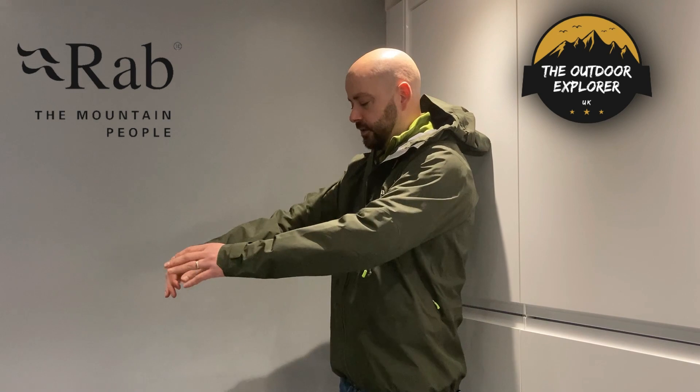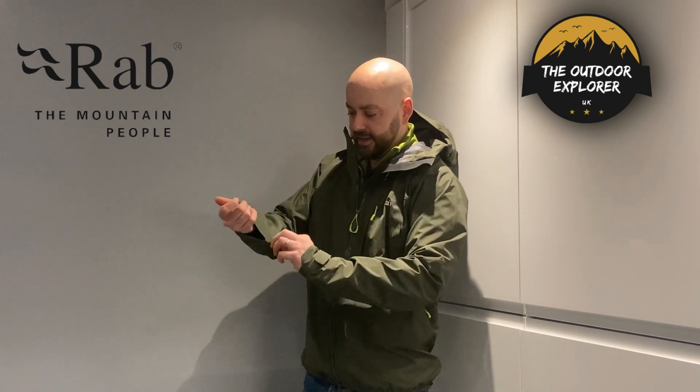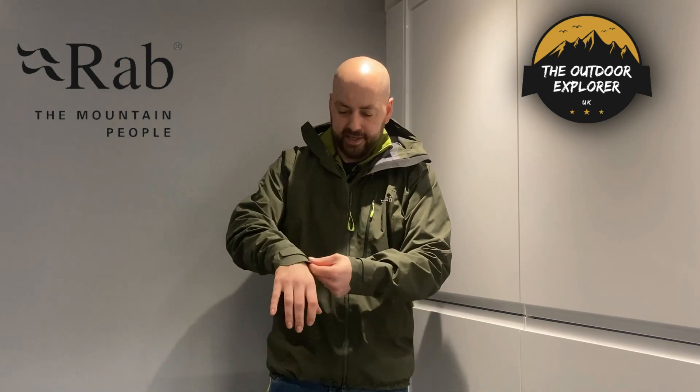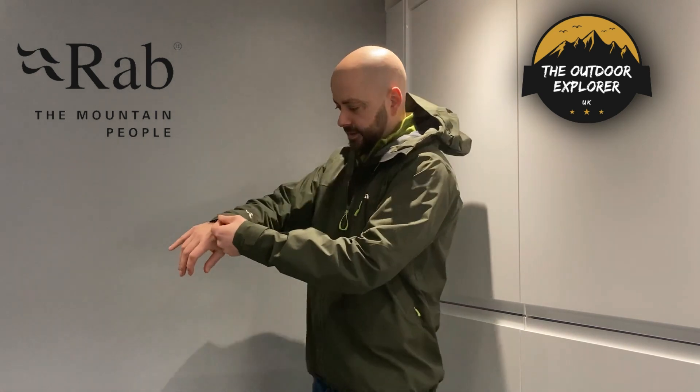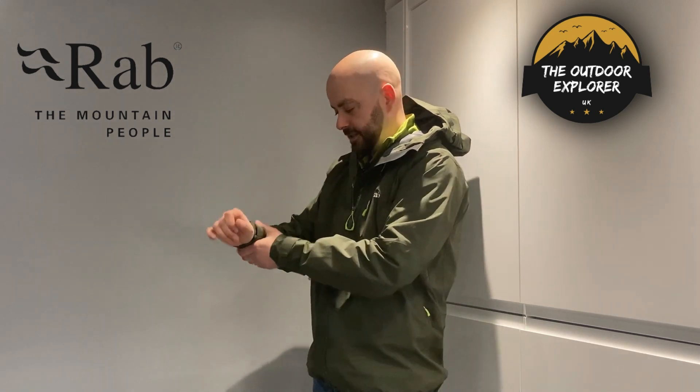The jacket has a nice long sleeve with very big cuffs so you can get your gloves inside the jacket and cinch it across so no water, wind, or snow gets up into the gloves. If you're doing ice climbing with your axes, no snow is going to get inside. They've liquid-sealed around the cuffs so there's no extra flappy material, and features on the jacket are only what you actually need for hill walking and mountaineering.